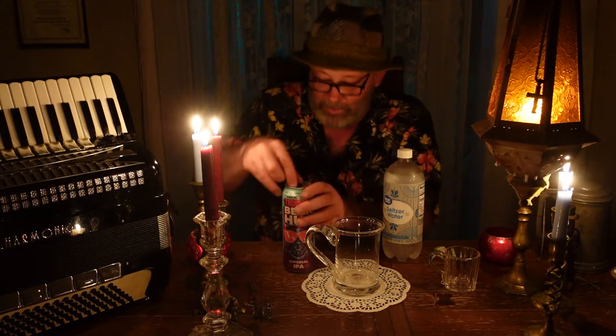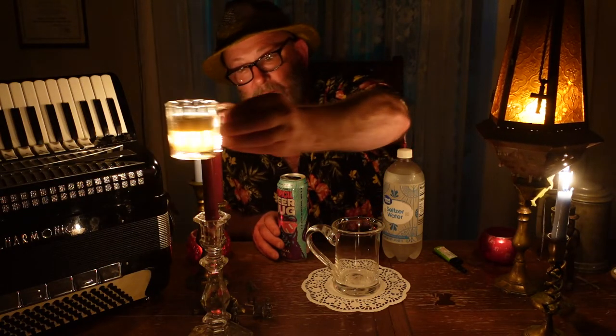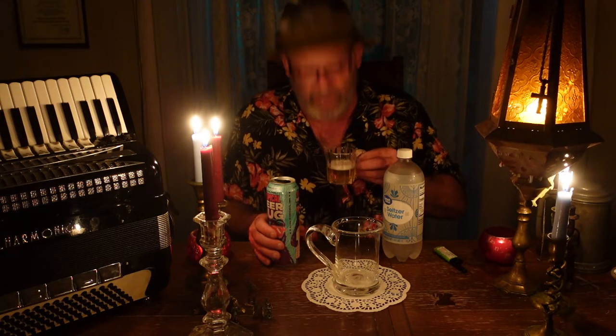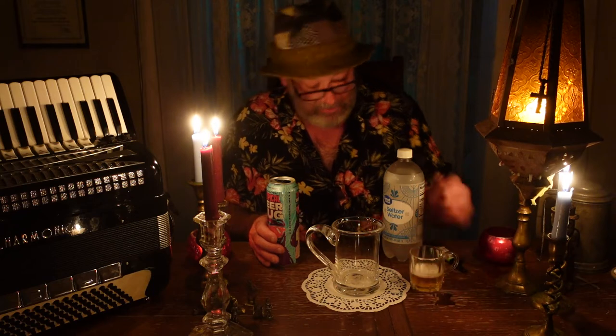I'm going to pour a test — a control — of this beer as it is, unwatered. You can see it's not a dark beer, it's pretty clear amber with a decent head. It smells like tropical fruit — grapefruit and mango. It's virtually 10% alcohol, you can taste the alcohol in it. You get the hops up front too — it tastes floral, like mango and orange grapefruit. That's not what I'm here to drink; I don't really care for it.